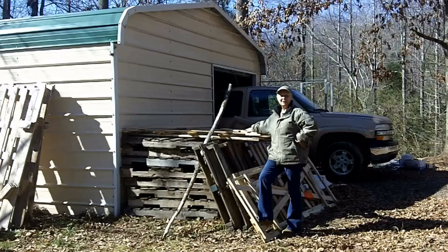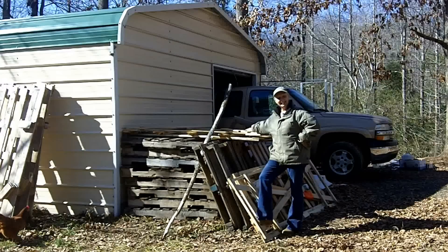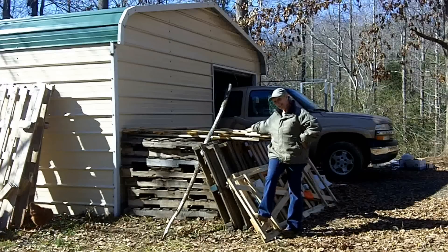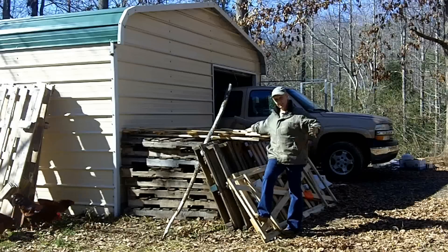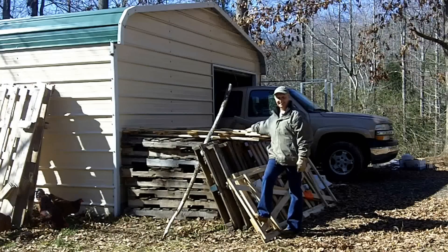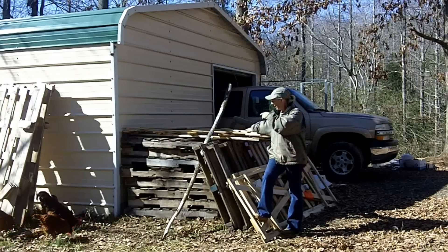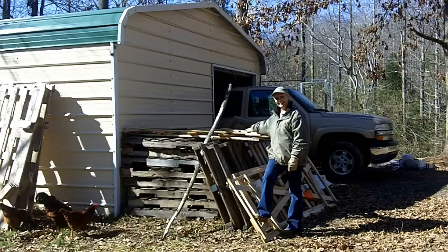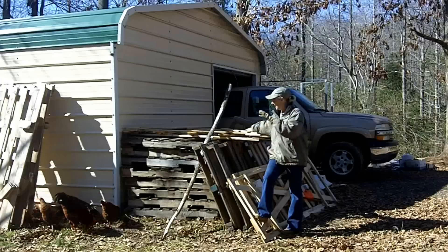Hi, it's Mel with One Woman and Two Acres at the Cockeyed Cottage. I decided what I really need is a woodshed because I'm going to have lots of wood — I hope. I think this would be just the right place. I have to move all of this, but I'm going to use the pallet for the floor.